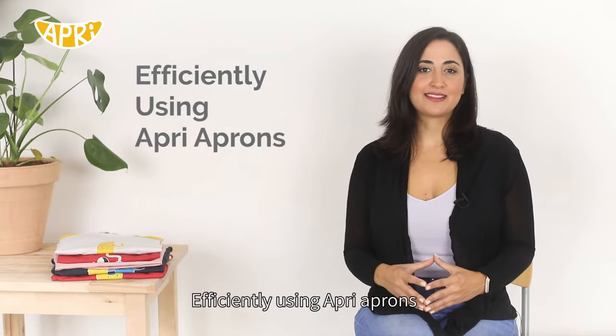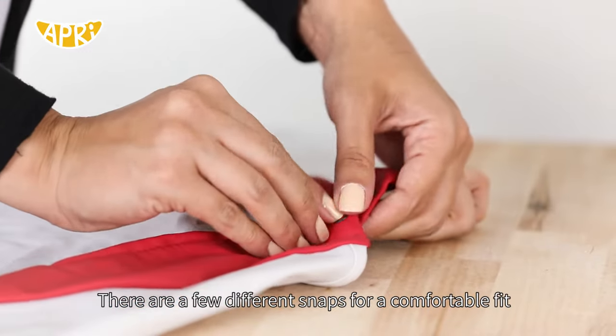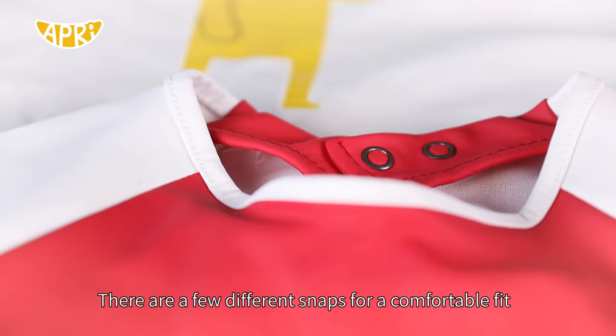Efficiently using upper aprons. The apron closes with a snap at the back, and there are a few different snaps for a comfortable fit.